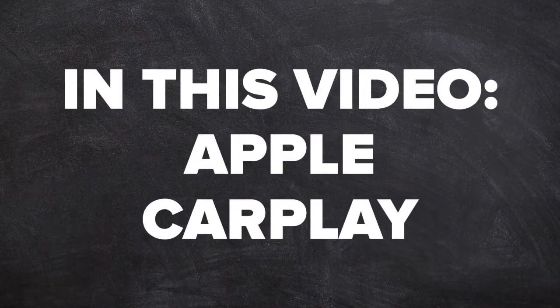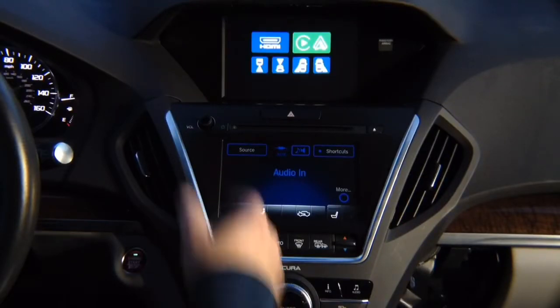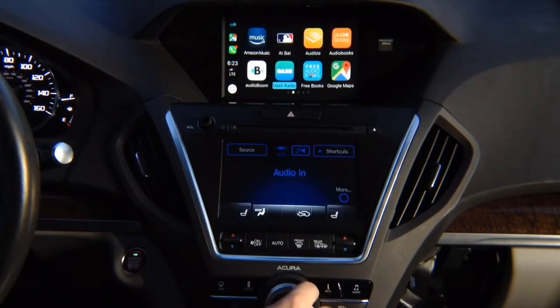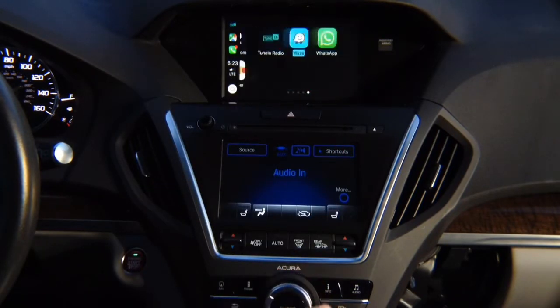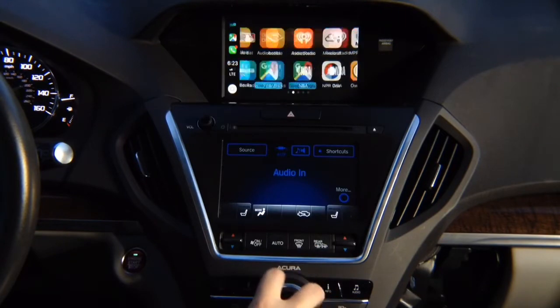In this video: Apple CarPlay. Press and hold the back button, press enter and you're going to see Apple CarPlay on the screen. Control with the joystick — you got all the apps: Google Maps, Waze, TuneIn Radio, and all the other apps. You got many pages.